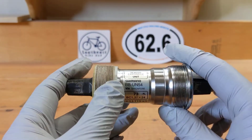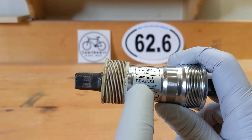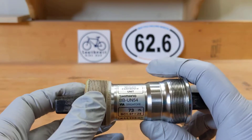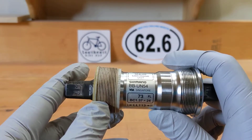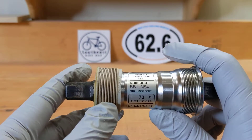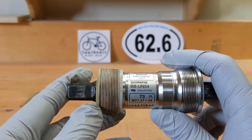This is a Shimano and you can see it says BB UN54. That's what you need — BB means bottom bracket, UN is Shimano's designation, and 54 is just the specific model. The number goes all the way up to 91 if I remember correctly.